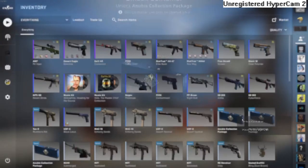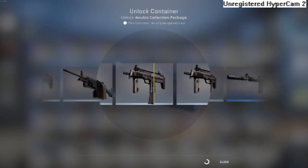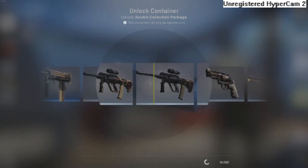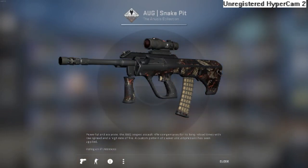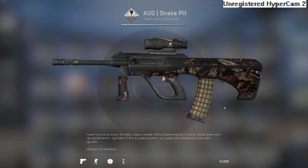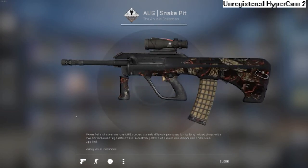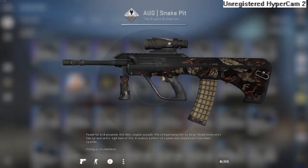Next case. Mag-7... I can't tell what this skin is. Okay, let's just go to the next one.